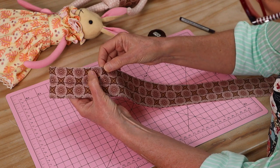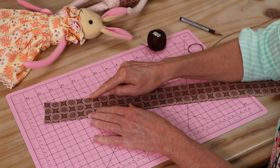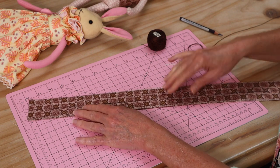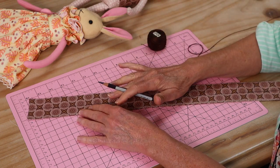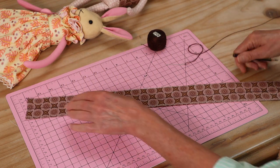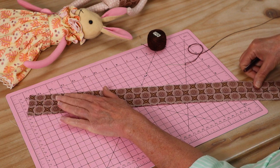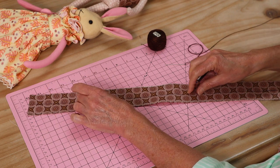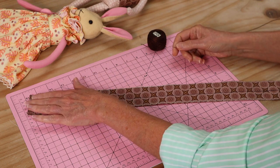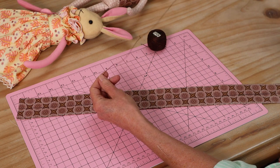My strip is now turned through, pressed, and you can see that little top stitching line all the way around. I've taken a measurement and used my ruler to find exactly the halfway point along the strip, and I've drawn a line with a wax pencil straight down the center. It really doesn't matter which side you do that on — I tend to do it on the more visible side, as I find the ruffle ties up easier that way.